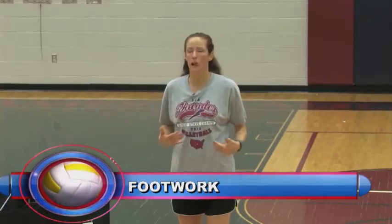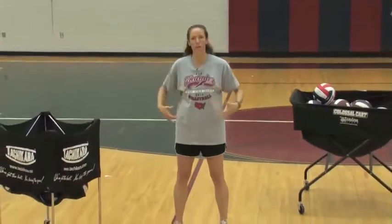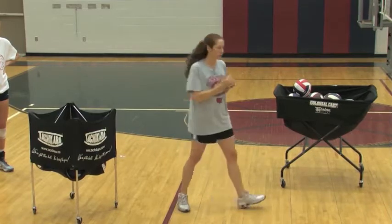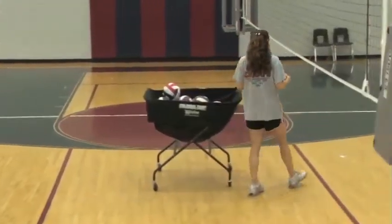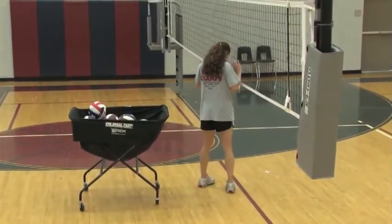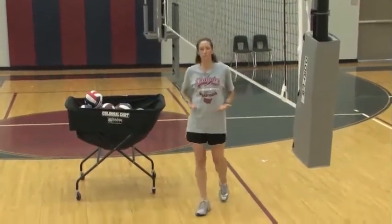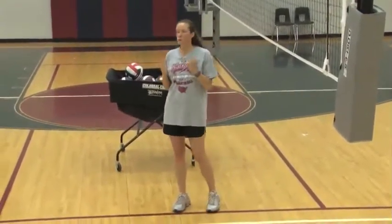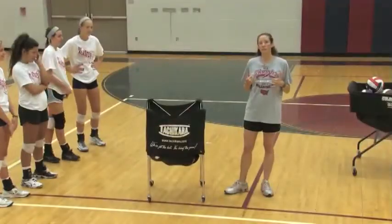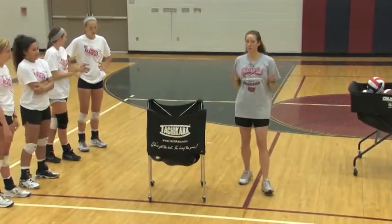Then we talk about what our feet and hips are doing. Anything you do in sports, you have an athletic stance — your right foot is slightly forward, hips are shoulder-width apart, a little staggered step with that right foot just slightly forward. If I'm at the net in setter's position, I want my right foot slightly forward, because if my left foot was forward I'd be setting the other team. My hips are always going to be square to my target — as a setter, that's whoever I'm setting.